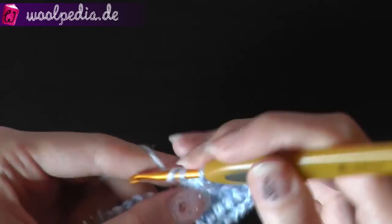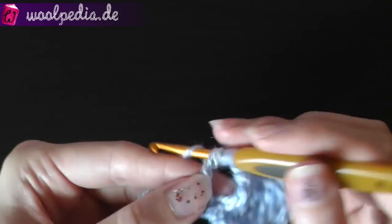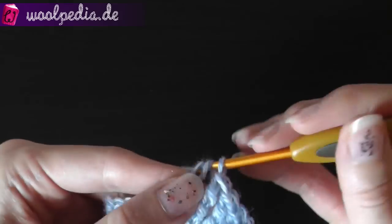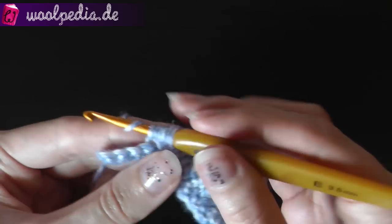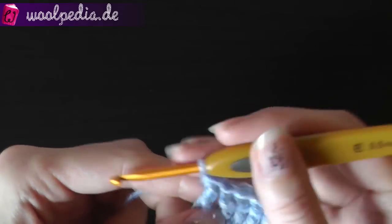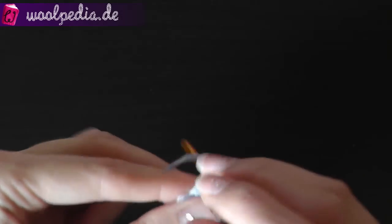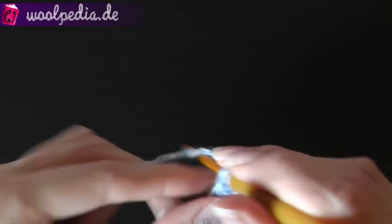Continue doing this until you're done with the row. Of course you can use more yarn overs or fewer. It depends on what look your carpet should have — you decide if you want it more fluffy or not.